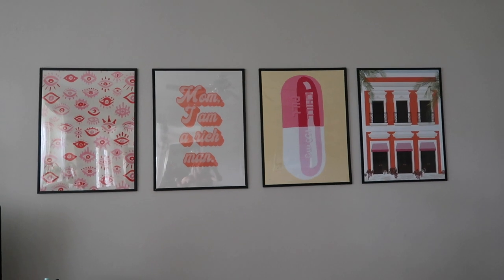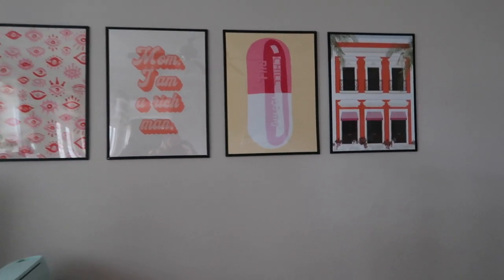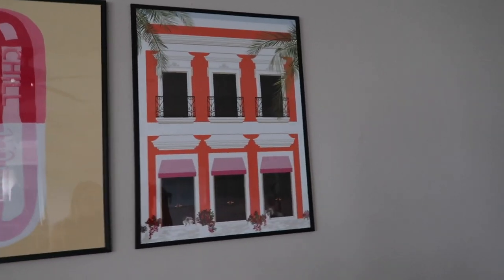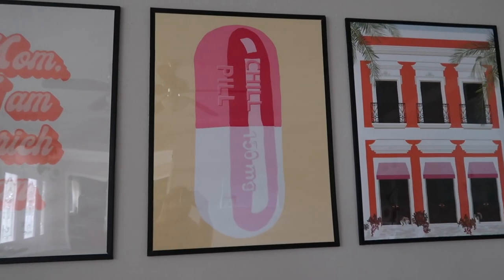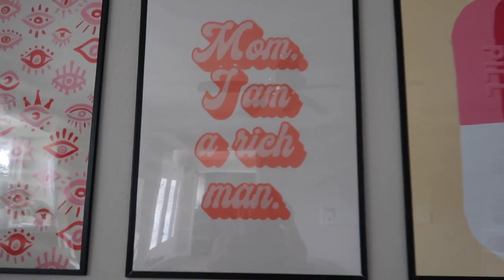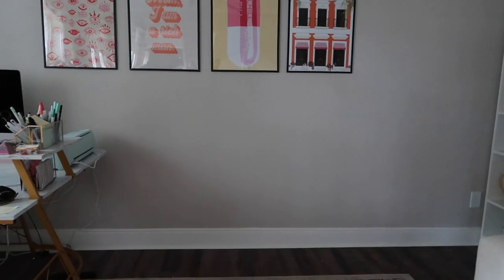I've been meaning to do a full office tour, but one of my favorite finds is these prints from Society Six — they were so inexpensive and so fun. I got this one because it's Puerto Rico, all San Juan, to remind me of home. Then there's one that says 'Chill Pill' in fun colors, one with one of my favorite quotes, and an evil eye one because of my grandma. Let me know if you want to see an office tour soon.